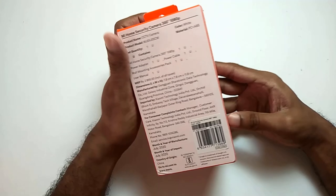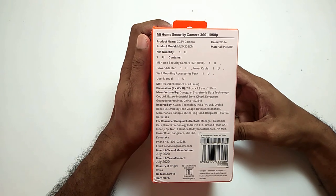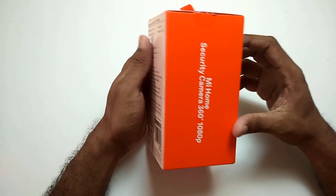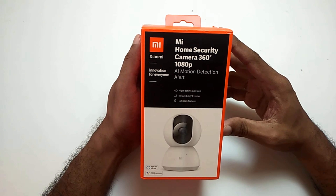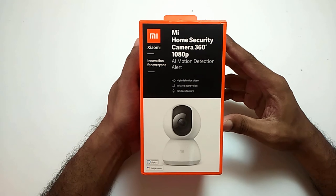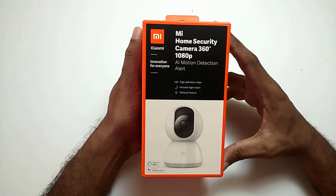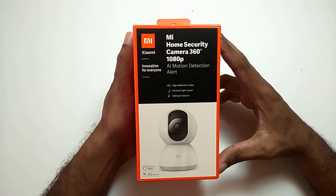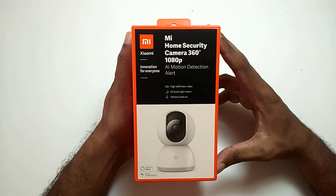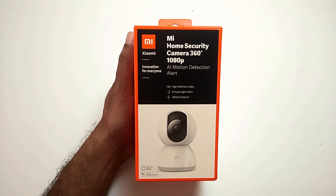MI security camera is the best budget home security camera. No other wireless home security camera offers the features which this camera provides. In this video, I will talk about how to install the camera, its features, and also suggest where to place the camera. This camera also supports NAS storage, and one thing many people don't know — you can also live view the camera on a desktop computer or laptop without using any Android emulator like BlueStack. There is a Windows PC software for MI security camera, so watch this video till the end.